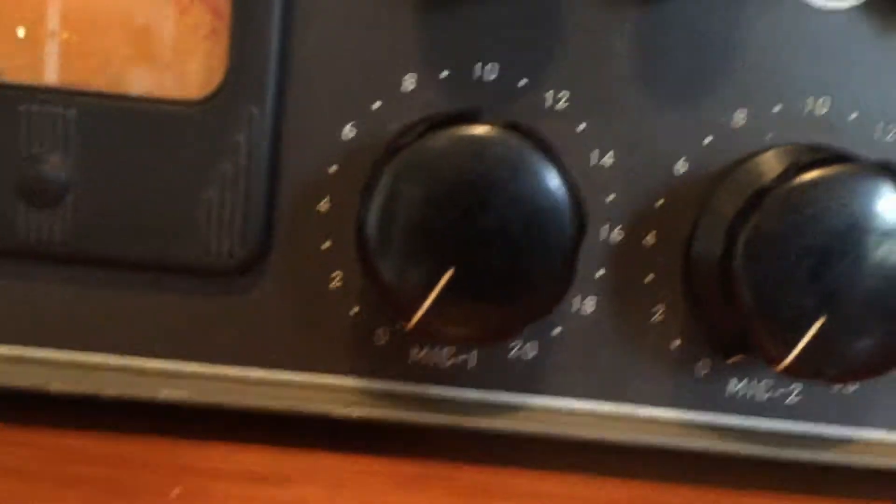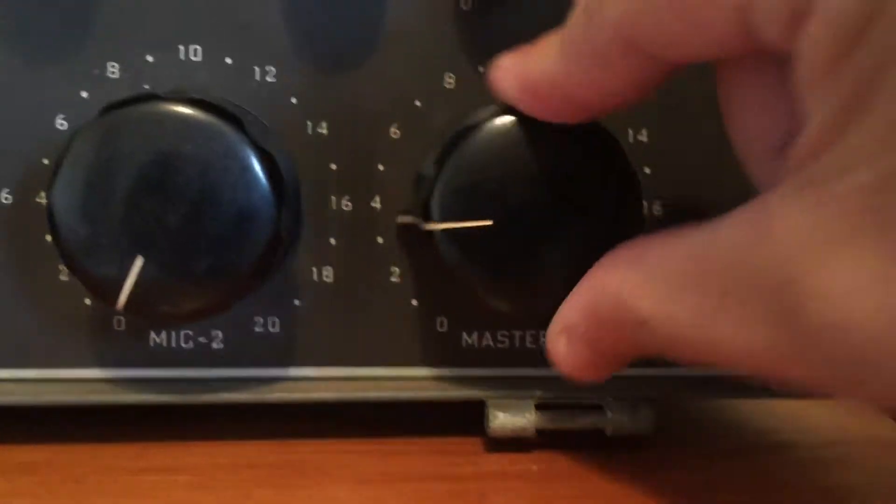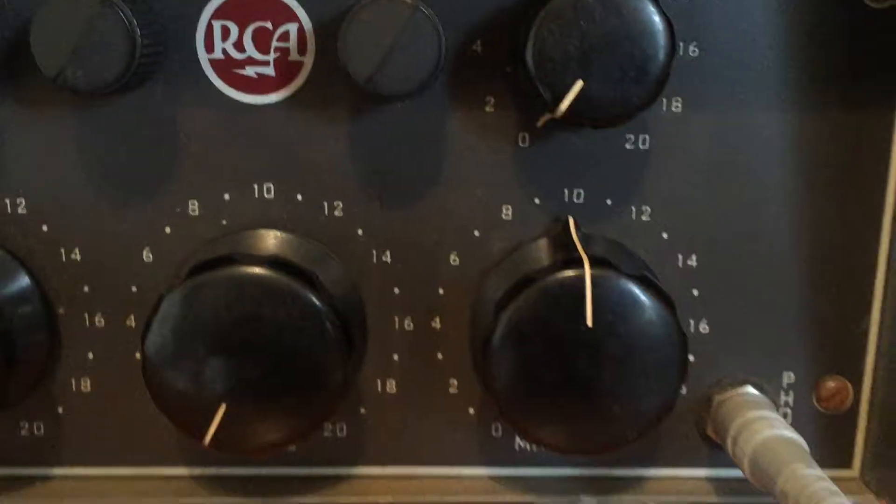Let's check mic number one. I'm running out of the phone out because it's easy right now, just running into that little mixer.